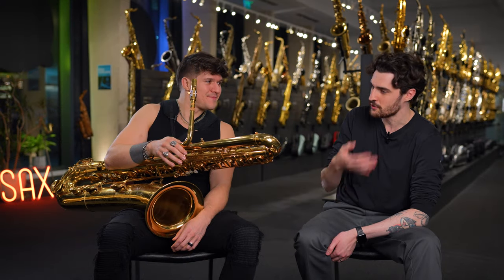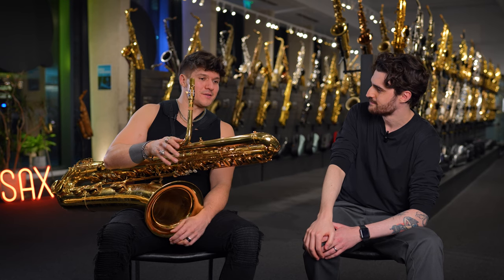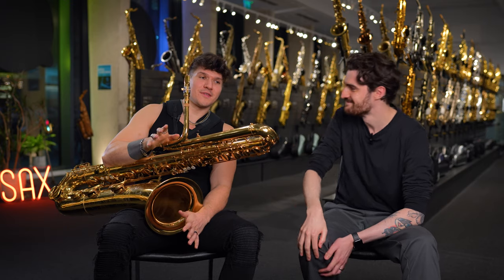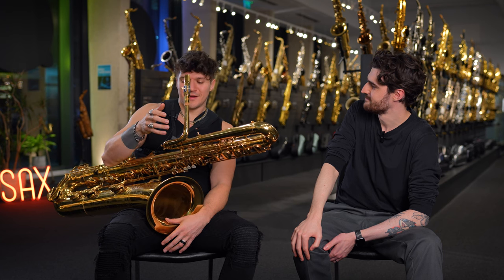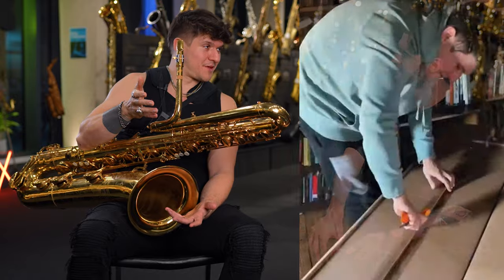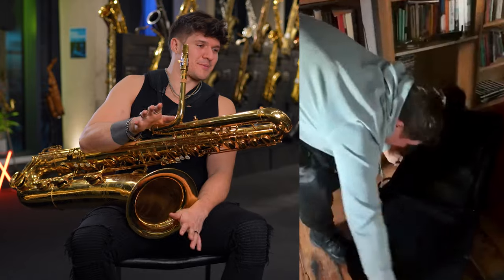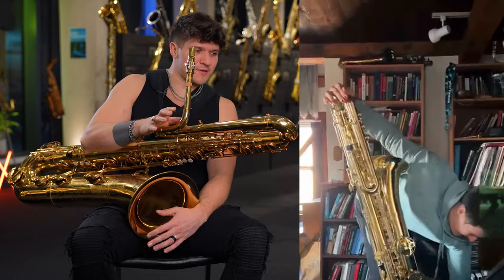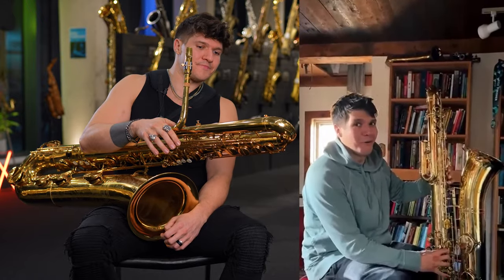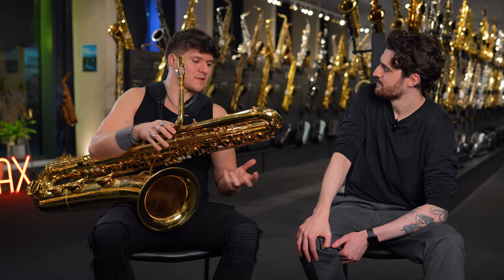You used to play an old Conn, but you're not on that bass anymore. So what's your current setup? I'm playing a sax.co.uk Sakuzu bass saxophone and I'm in love with it. I actually have an unboxing video of the Sakuzu where I'm just absolutely blown away. Ergonomically it's far superior to the old Conns. It took some getting used to because the neck wrap really does make a difference in the response of the horn.